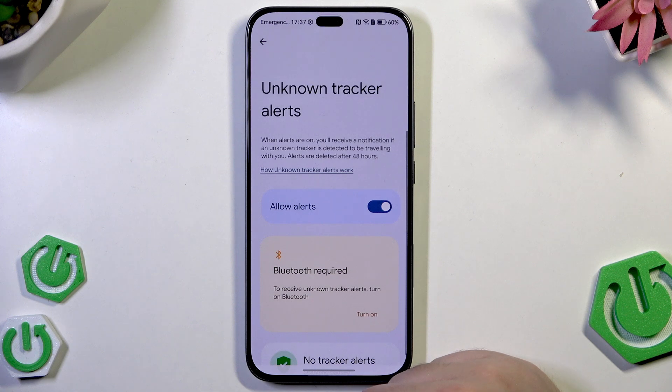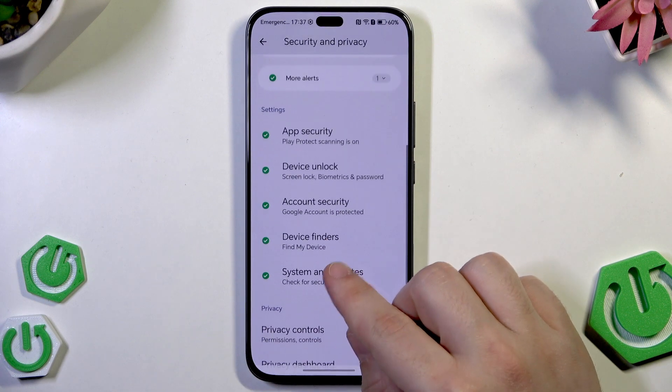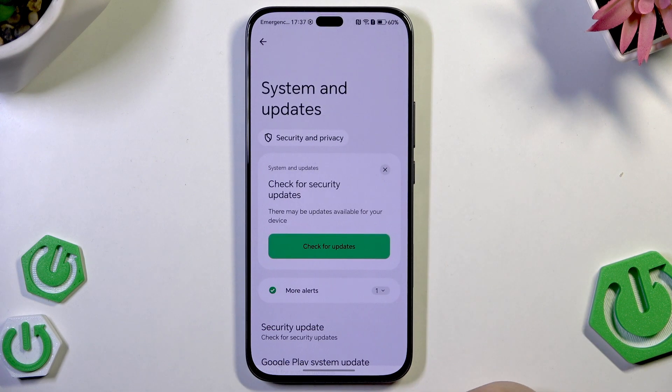Below we have unknown tracker alerts — you can enable it right in here. And the last thing in here is system and updates. It's always good to see if there are any possible updates to download.